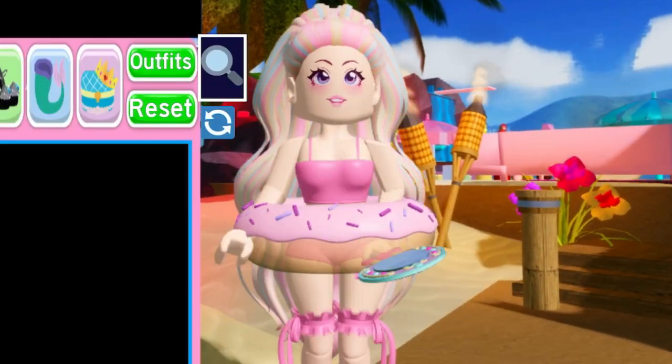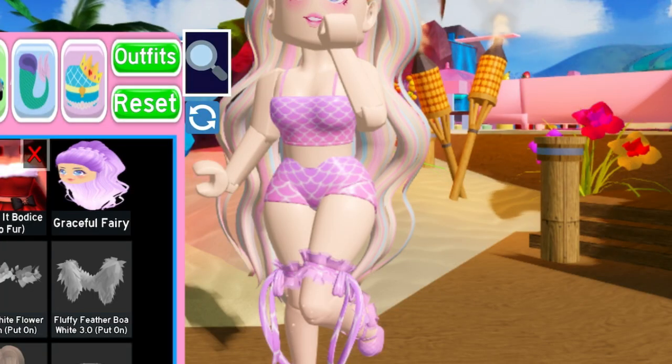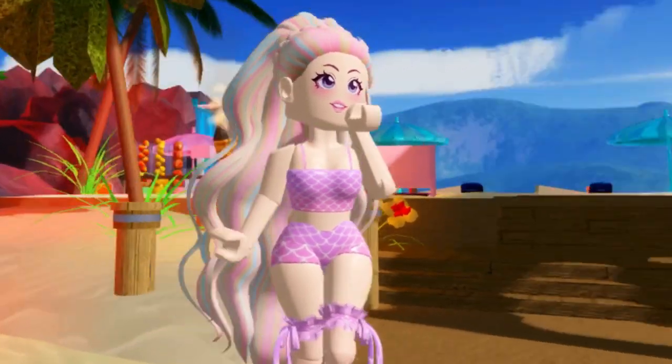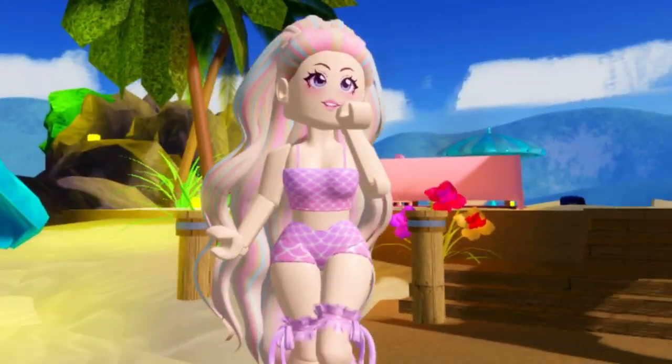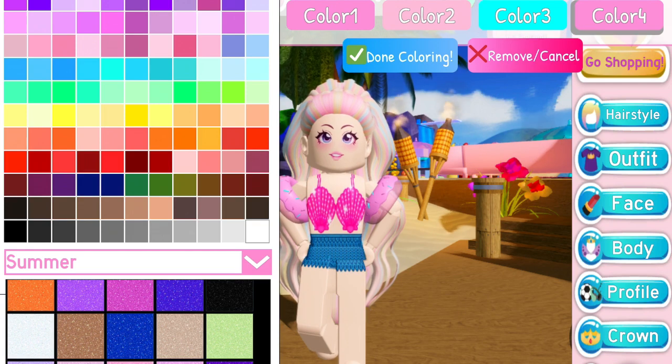I added a donut accessory just for a little bit of spice, but if you want to make it less plain, you can add accessories. You can also use the mermaid pattern and it looks so cute! Last but not least, I'm going to be wearing the cute little Donut Floaties on my arms.